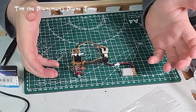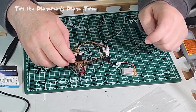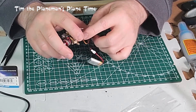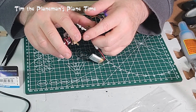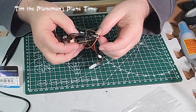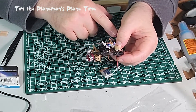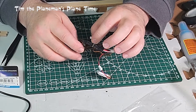We have a ready-to-go model. I'm going to screw everything into place, glue the receiver on, and organize the wires. The motor wire will run along the side so it doesn't interfere with the control horn. I'll also route the rudder servo wire underneath so it stays clear of the control linkages.